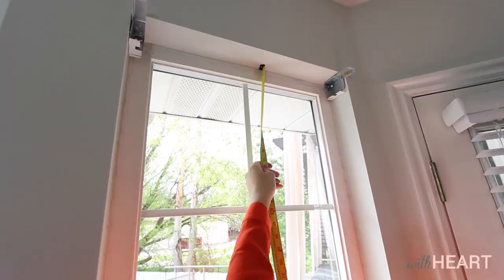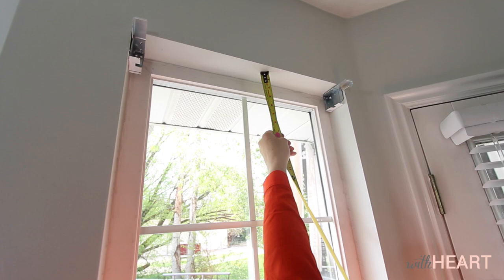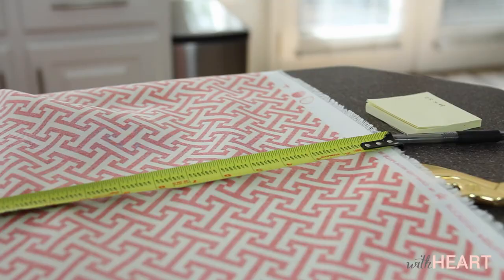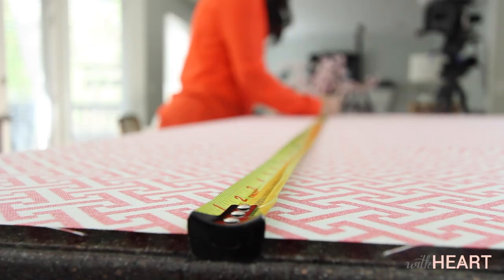I've measured the inside of my window, and there's a little bit of a formula to get the measurements just right. When you measure the inside of your window, you want to remove a fourth of an inch off of the measurement, and then add two full inches. The reason for that is because the blind or Roman shade is going to go inside your window and you don't want it too tight against the edges, but you also have to allow two extra inches so you can fold over the edge of the fabric and get a seamed look.